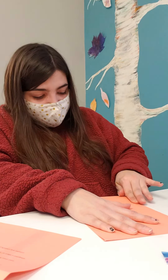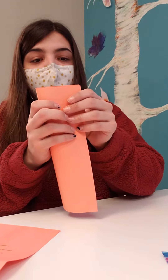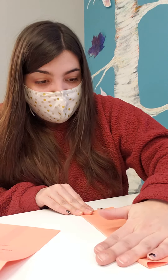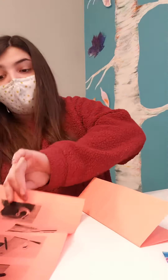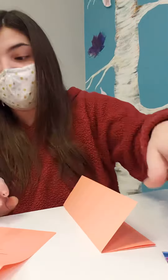We're gonna fold it in half again, so once more like the card. Anybody struggling with the instructions — they can be a little tricky. This week we also have some picture instructions to follow along with, which should make things a little easier.